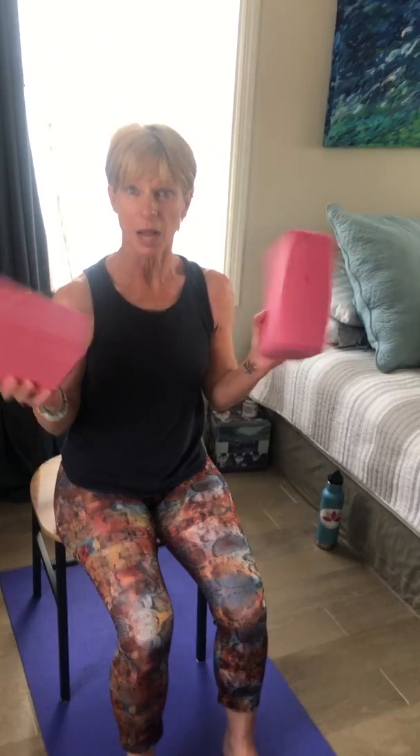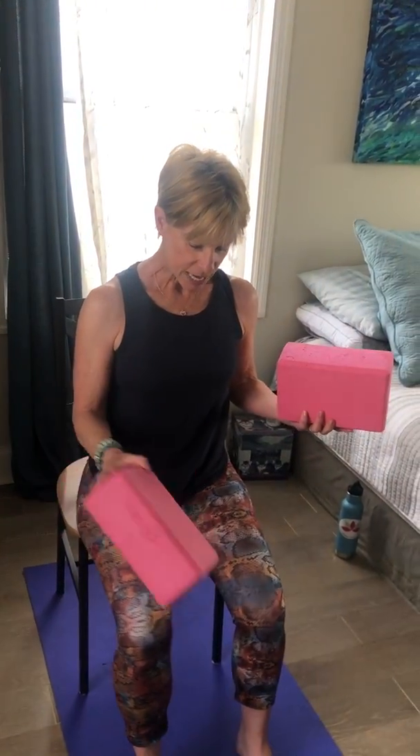Good morning everybody! Brenda from Bella Buddha Yoga. It's day six of our morning makeover, so we're going to continue the theme of the Sun salutations. You can use a block or two — today I'm going to use two blocks, just to show you some ideas of what you can do.